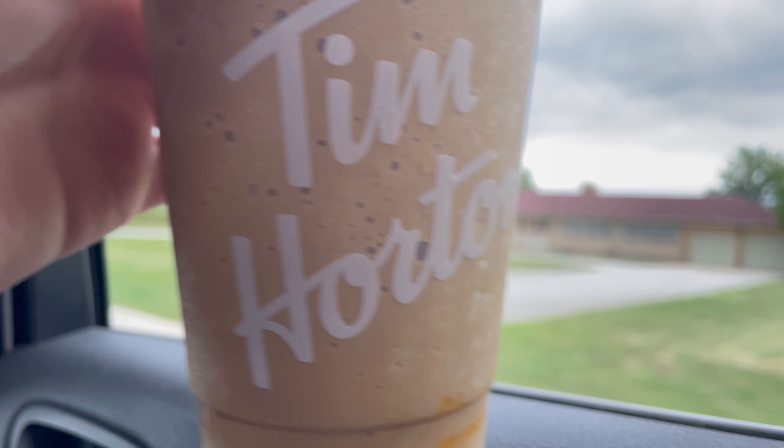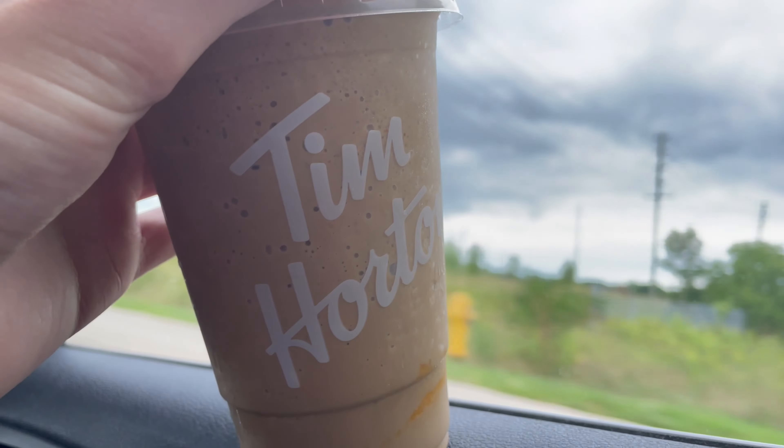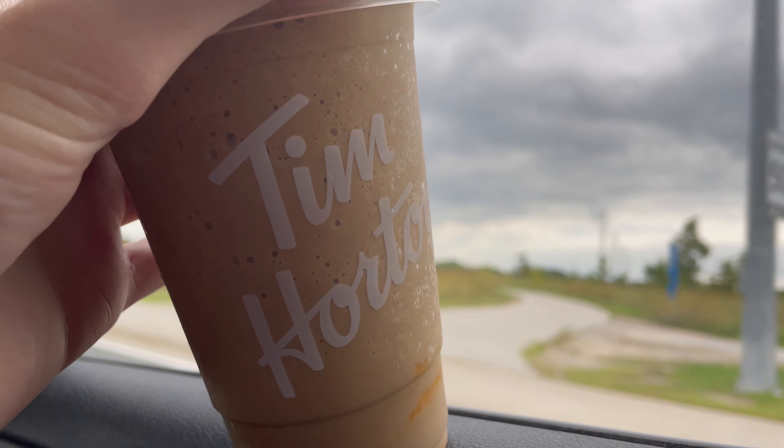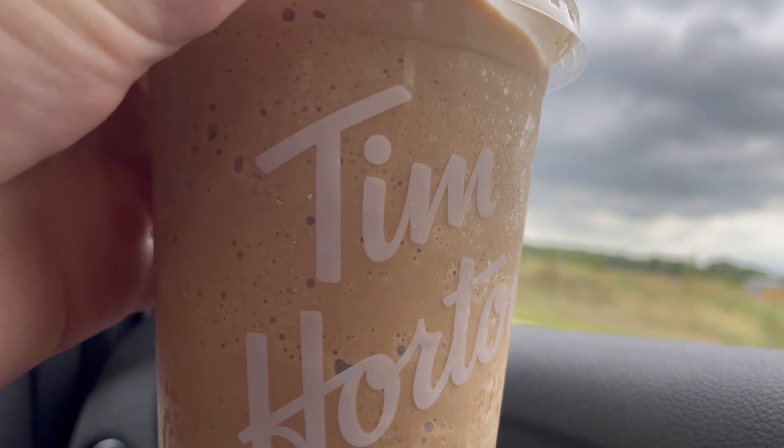Oh yeah, that's good. Just as I remember it. I think it's probably the fourth year I've tried these now. I don't know how long they've been around, but I think they made it with cream now that I'm looking at this.